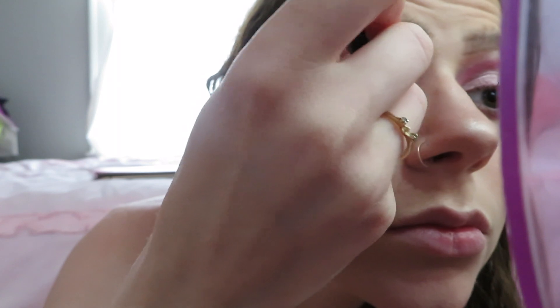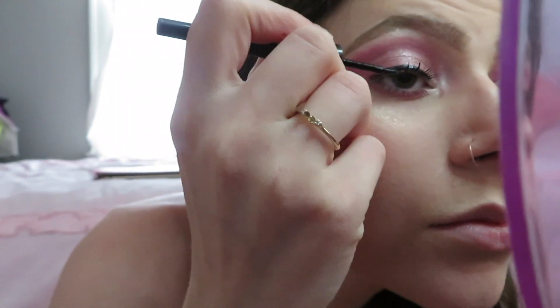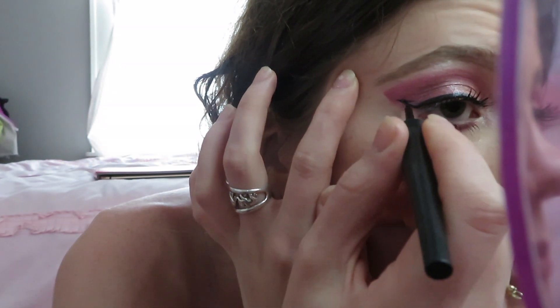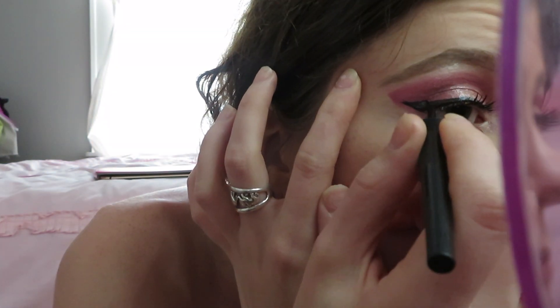Now I'm going to wing my eyeliner. I didn't show the whole process, just the basics. I just wing it out a little bit, bring it back, fill it in, then do the other eye. I try to make them as even as I can.